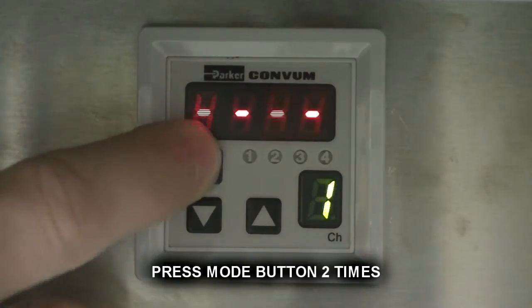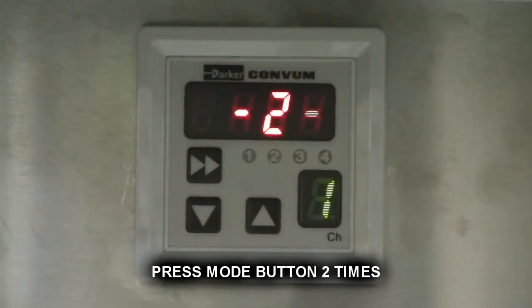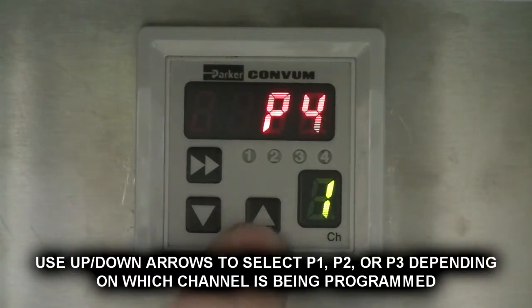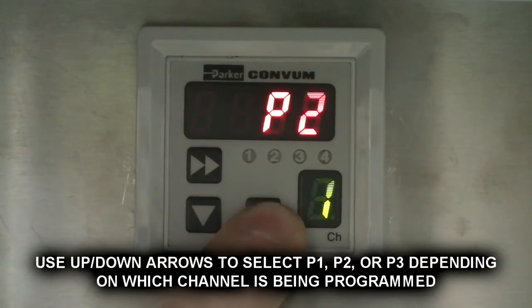Press mode button 2 times. Use up and down buttons to select P1, P2, or P3 depending on the channel being programmed.